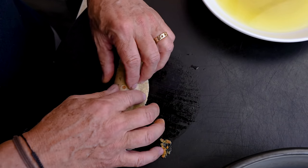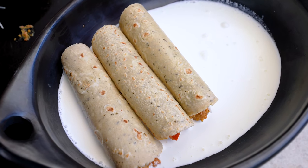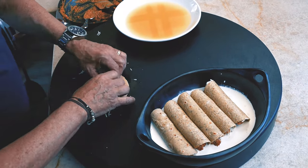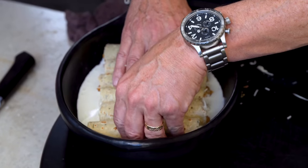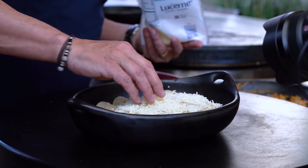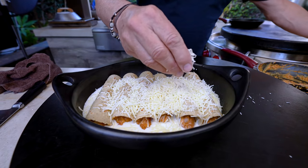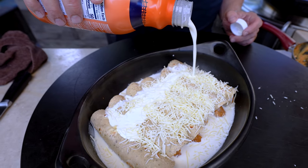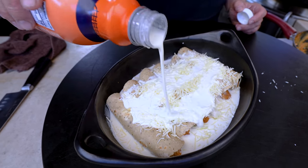You got this, right? I don't need to keep saying all these steps — I think it's pretty basic. More cheese. There's a lot of cheese in here, but these enchiladas are going to be freaking delicious. Last but not least, a little drizzle of more heavy cream. And they go into a 350 oven until they're bubbly, starting to brown, and absolutely gorgeous. Then the green chili cream is for serving.